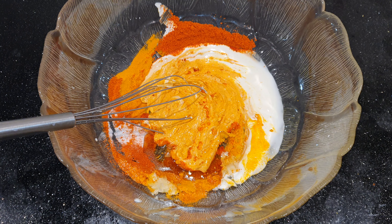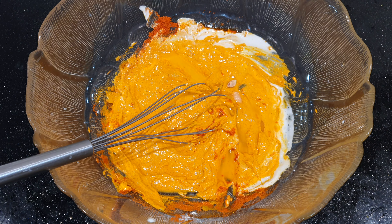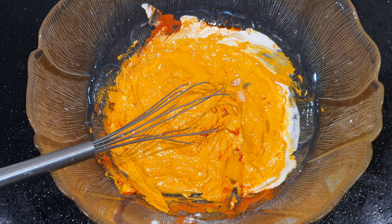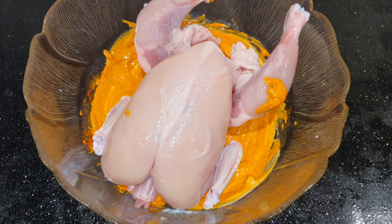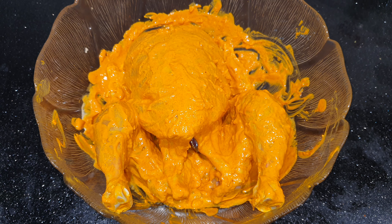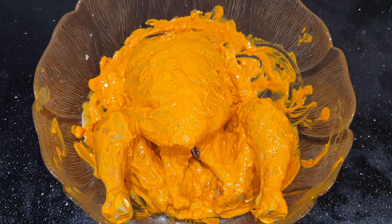One tablespoon of olive oil, some lemon juice, medium size chicken. I marinate the chicken and keep it in the fridge for about one hour.